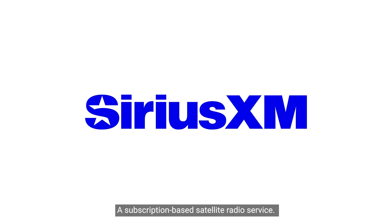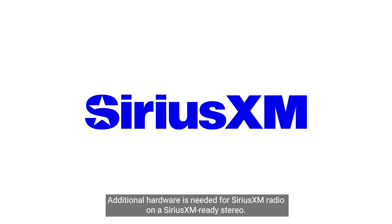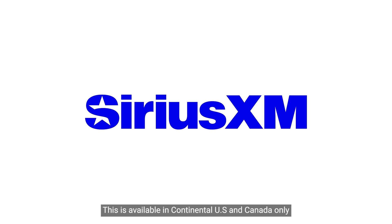Sirius XM — a subscription-based satellite radio service. Additional hardware is needed for Sirius XM radio on a Sirius XM Ready Stereo. This is available in the continental U.S. and Canada only.